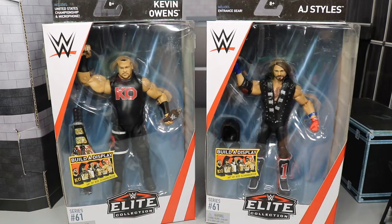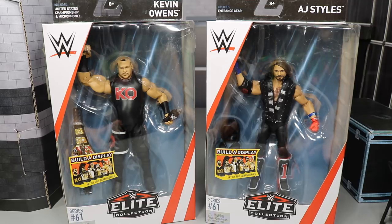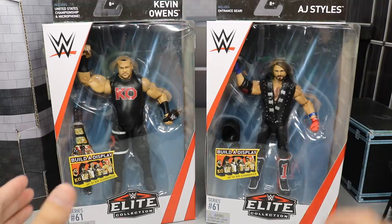There's a link in the description where you can buy both of these figures in a bundle from Amazon, and it really supports the channel. They were supposed to be available yesterday but were not, so go check that link to see if they're available yet. I believe all of Elite 61 is going to be available very soon through that link. Also, the video I posted last night has a ton of info about SummerSlam weekend and where you can get these in Brooklyn if you're attending the event. But let's go ahead and get straight into this review.